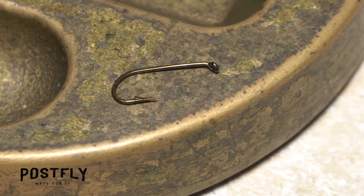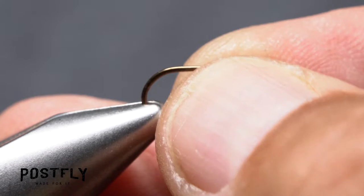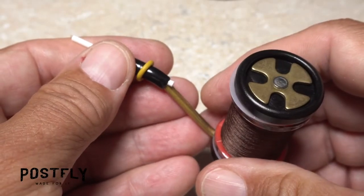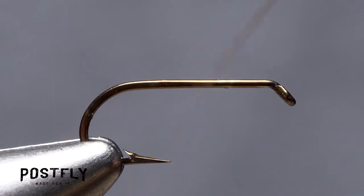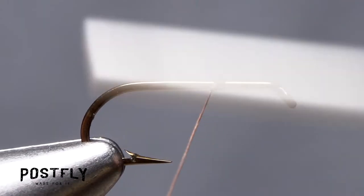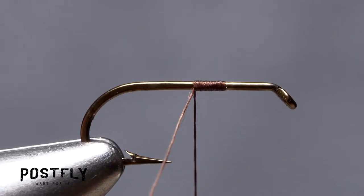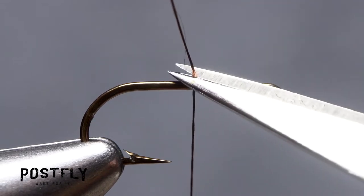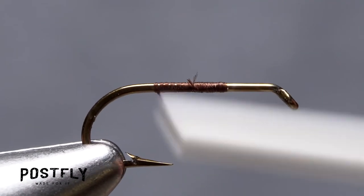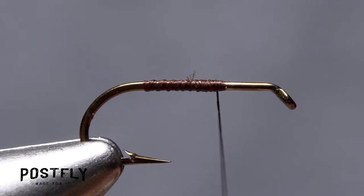This sparkle pupa begins with a size 12 hook. Make sure the hook is well secured in the jaws of your tying vise. Then load a bobbin with the spool of dark brown unithread. Get the thread started a little more than one-third of the way down the hook shank — it's very important that the front third of the shank remain bare. After taking a few wraps rearward, snip off the excess tag. Continue taking thread wraps rearward all the way to the start of the hook bend, then back up to the initial tie-in point.